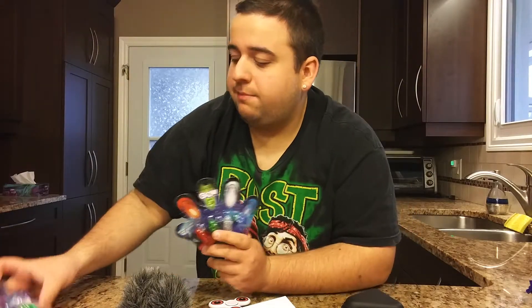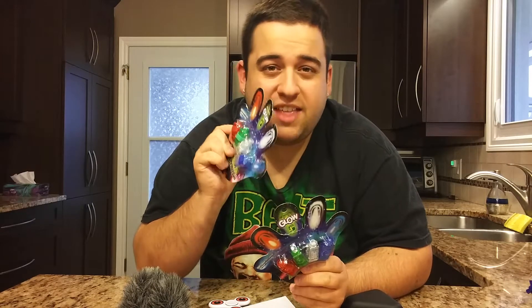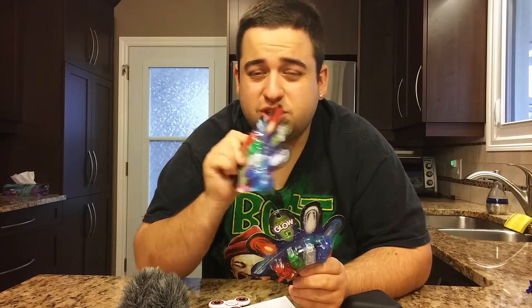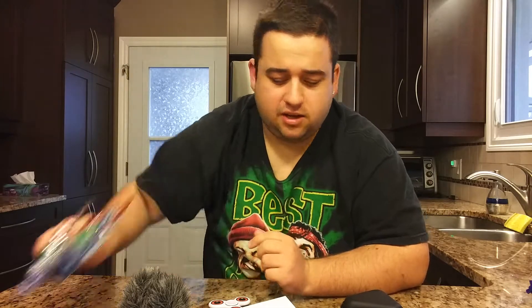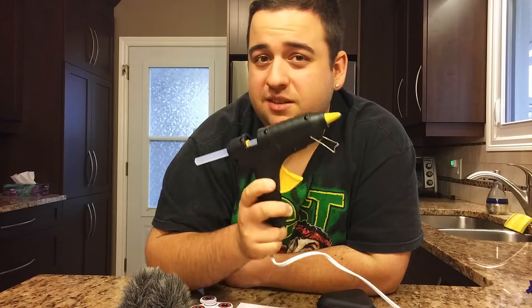The second thing you're going to need is something to attach to the fidget spinner. I have a couple of lights right here that I will be attaching to the sides so that when it spins it lights up. I'll be putting it in a dark room so you can see what it looks like at night. Third is the glue gun, which you will need to attach the light pieces to the fidget spinner.